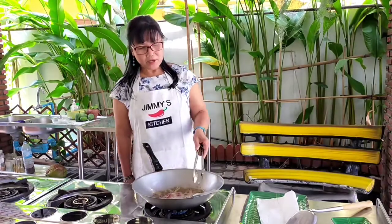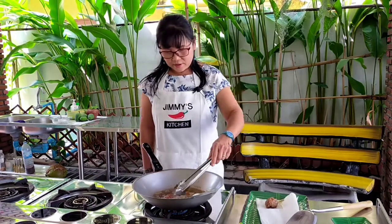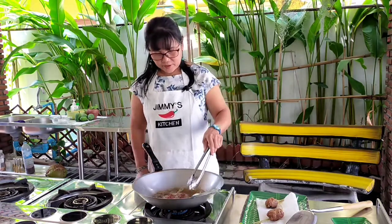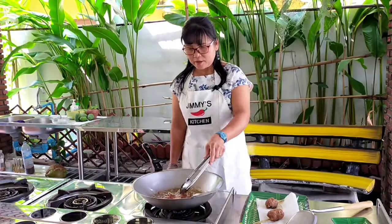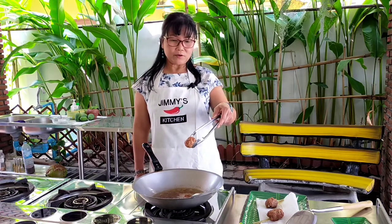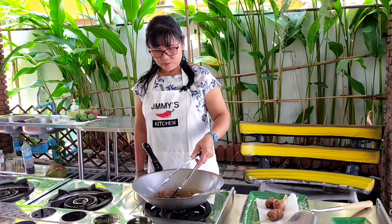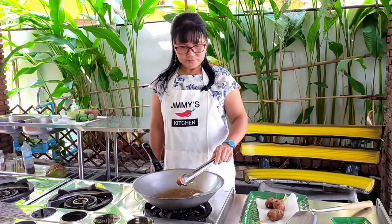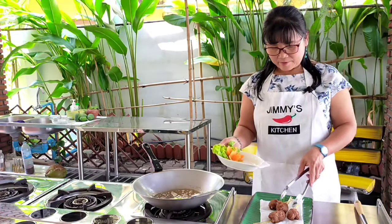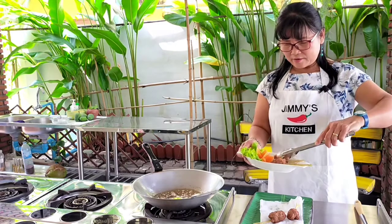I think they're just about ready now, so I'm going to turn them out and put them on a paper towel first to drain. That's the color you're looking for — you want the pork fully cooked through.